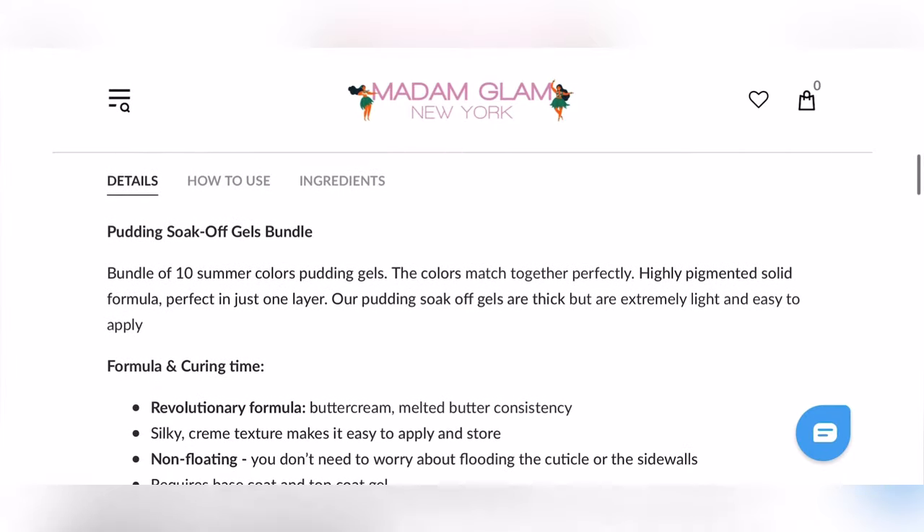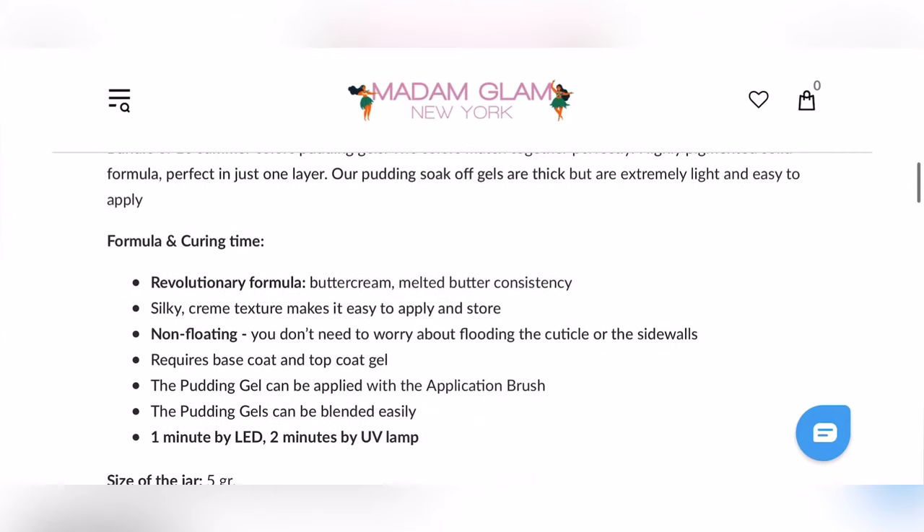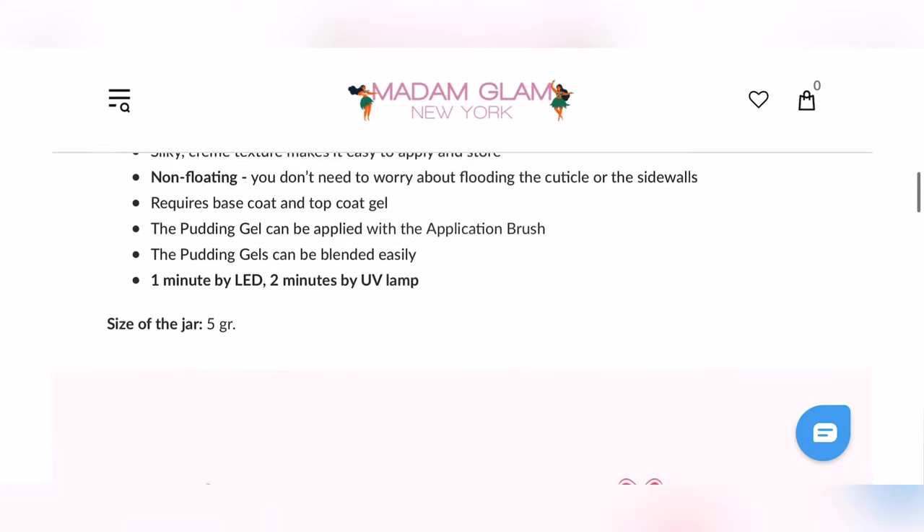So this Pudding Gel retails for $197 - that's on sale, it's regularly $219. But if you are a VIP, you get a whopping 50% off, so that brings it down to $98.78. So I'm just going to quickly read this for you beautiful humans.